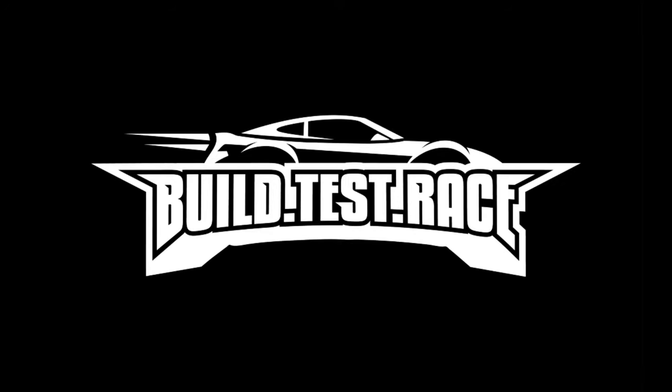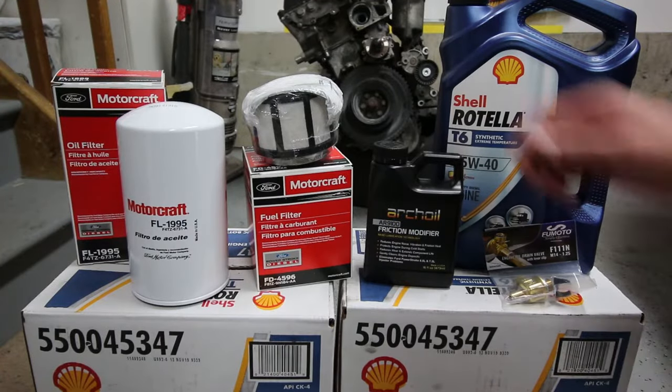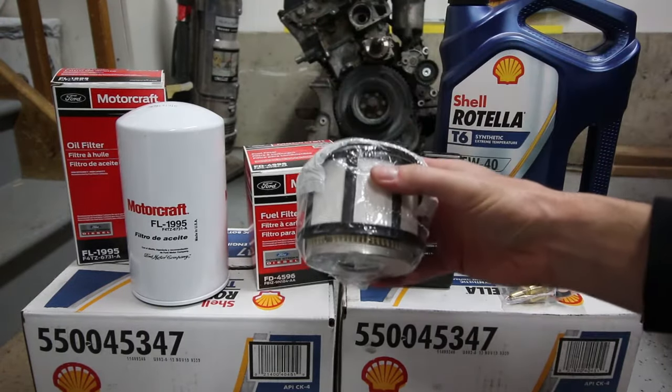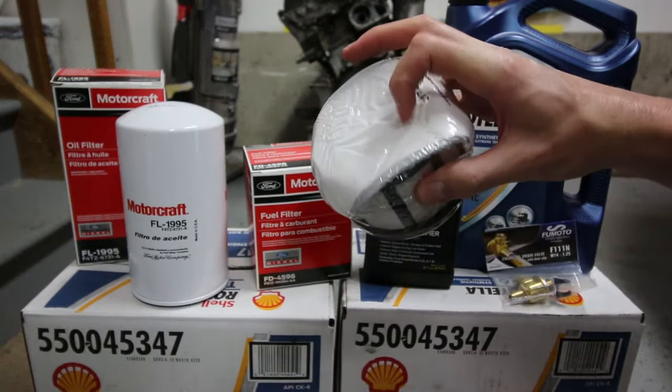So we're going to learn how to change the fuel filter and show you guys how to do it, hopefully that helps you out. I'm going to utilize a couple of tricks you guys, the viewers, had taught me the last time I did that oil change video.